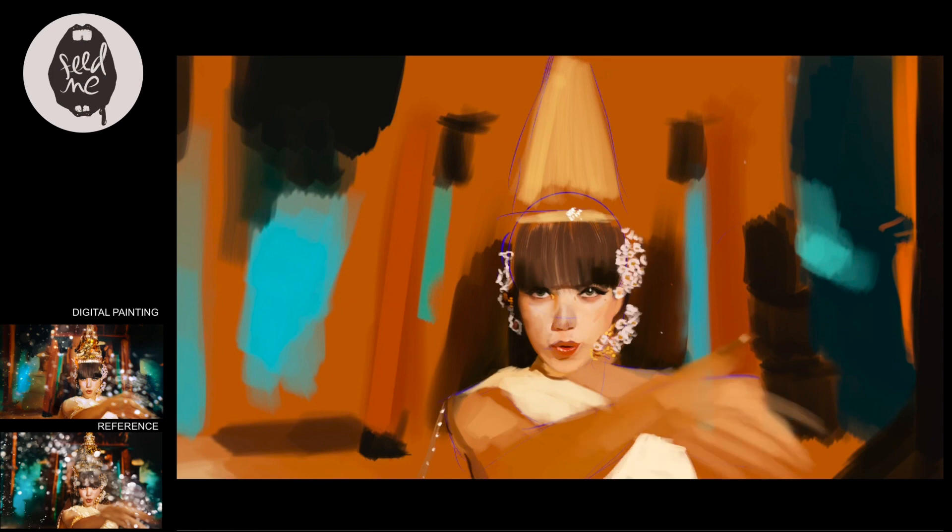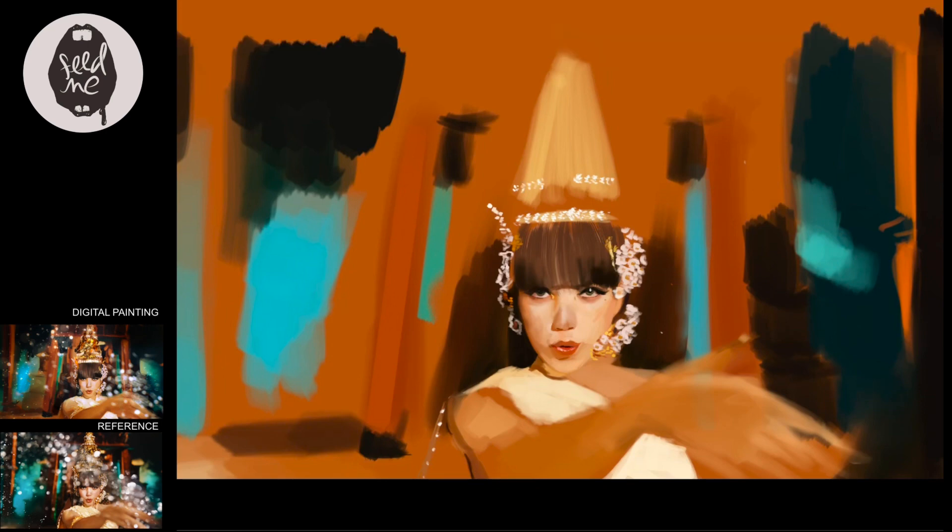Layer blending modes — that's what you call it. Sometimes I like to use Multiply, Overlay, Color Dodge, or Add. It depends — it's like an experimental kind of thing. If Multiply doesn't seem to work, I try Color Dodge; if Color Dodge looks weird, I try Soft Light, and so on. There is actually no one-by-one step to do these things — it's always changing each time.